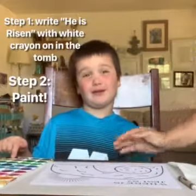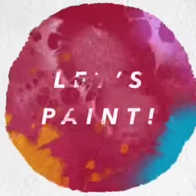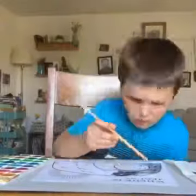Oh, good thing I'm going to paint black over it. Before we begin, we'll restore it.